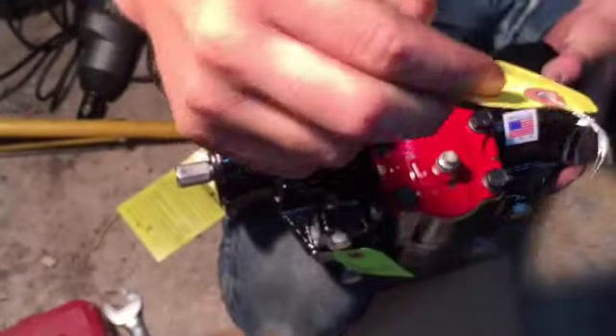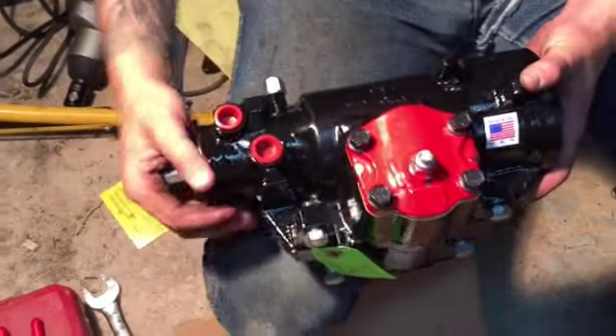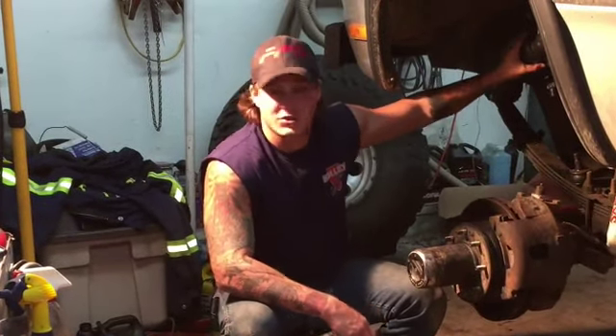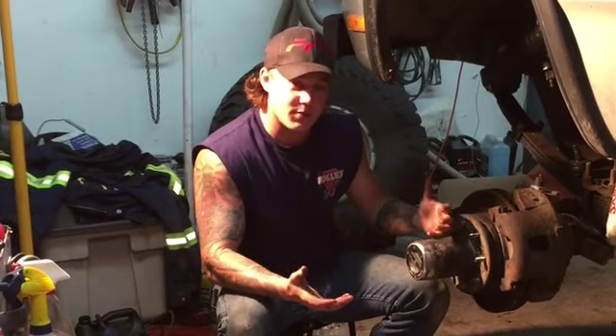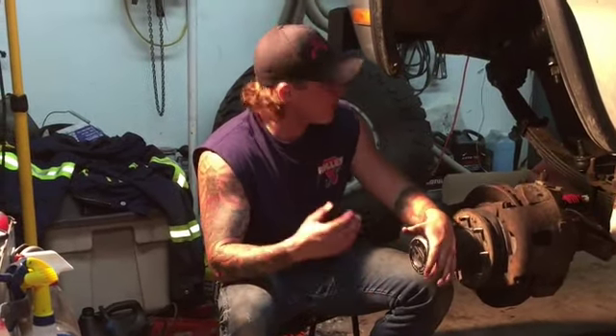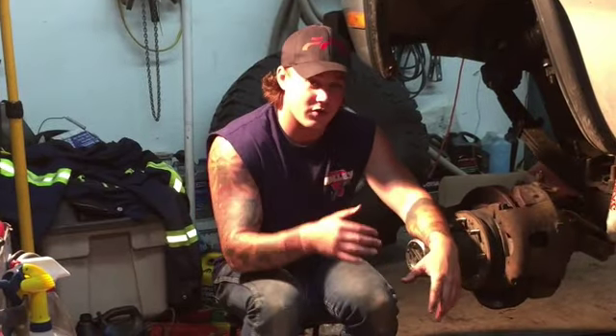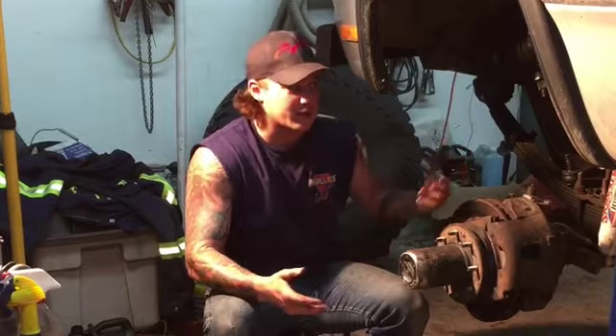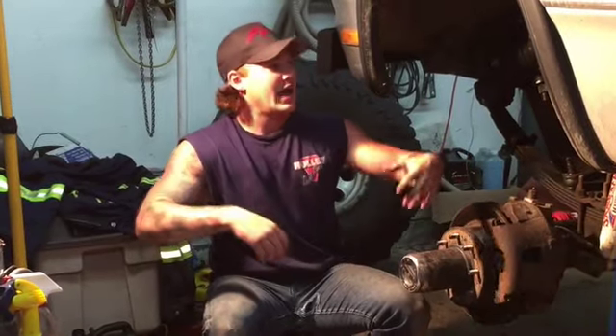There's absolutely no play in the new steering gear. It's been bench tested, it's good to go. Basically this box right here is a Nappa remanufactured one — it's garbage. The sector shaft actually ended up being smaller than it should have been: 15 thou smaller on the top of the shaft and about 5 thou smaller on the bottom. So the drop pitman arm was actually walking on the shaft itself, giving me tons of play in my steering wheel, and it was clunking.